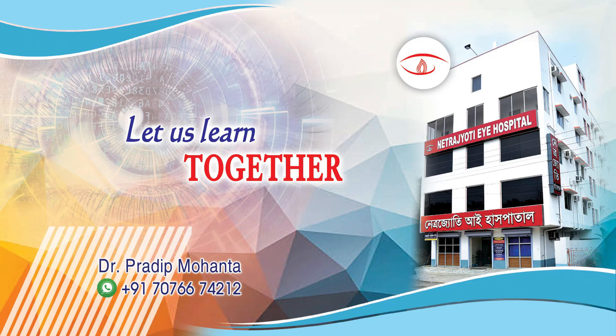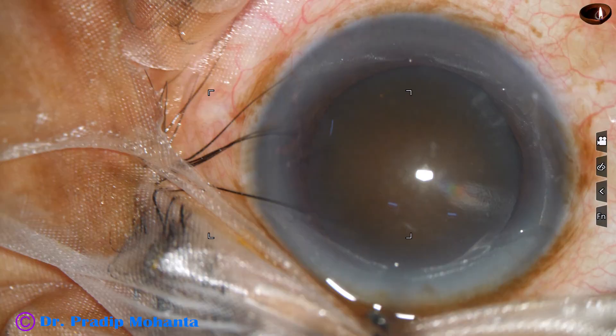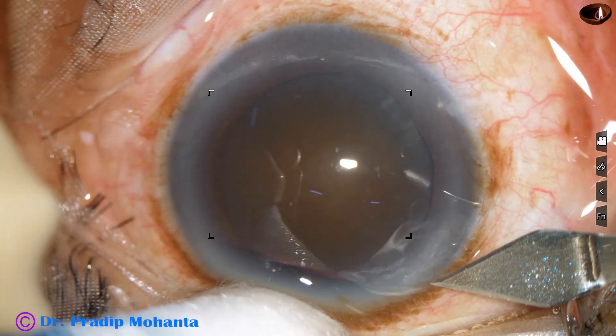Friends, welcome to my workplace at Ranaghat, West Bengal, India. A 90-year-old gentleman has come with this rock-hard cataract. Let us observe this surgery.